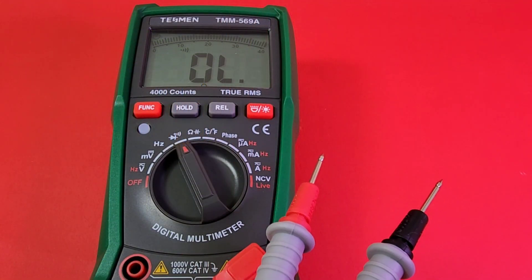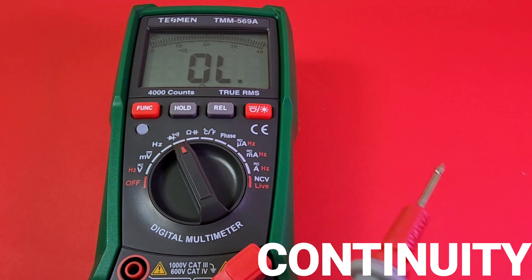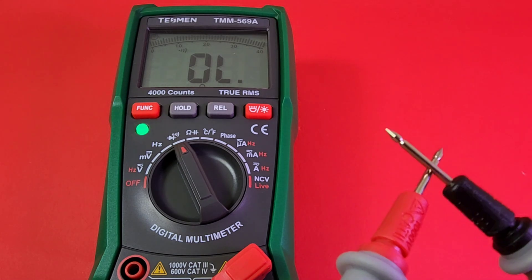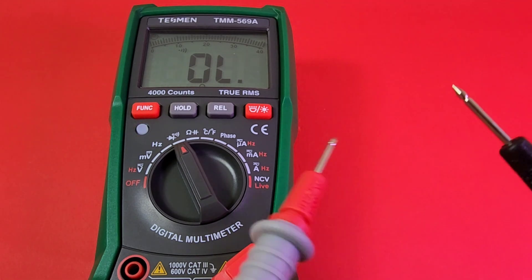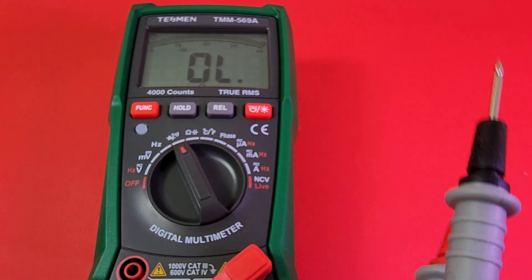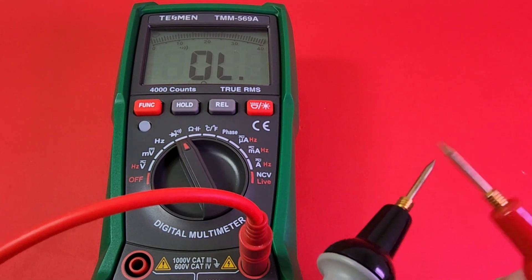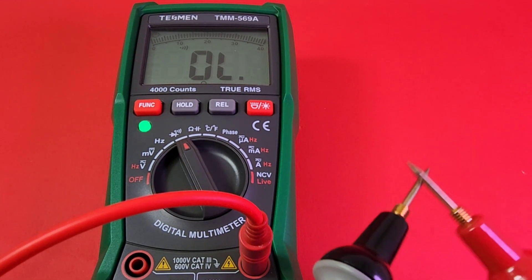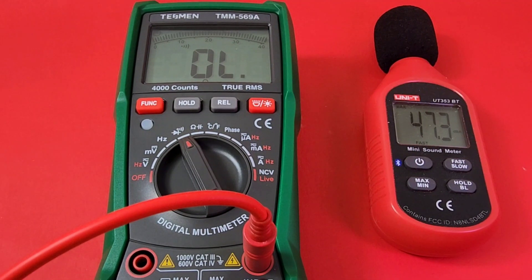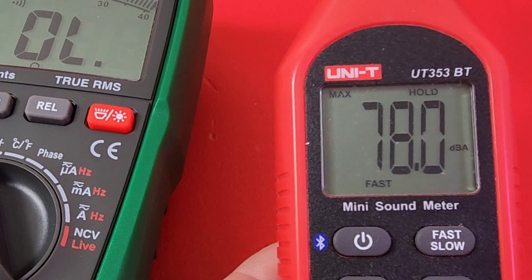Next up, continuity using the stock default test probes. We are in continuity mode — three, two, one, here we go. Latched, fairly loud, and a good visual response. Trying the Pro Masters probes — even slightly quicker to latch, just as loud. Looking good. 78 dBA maximum output in continuity.